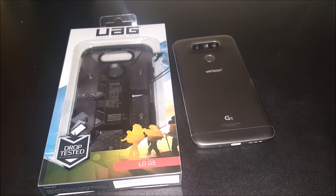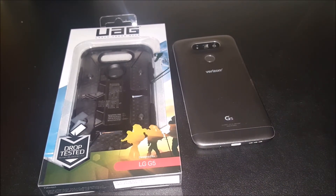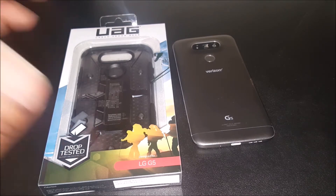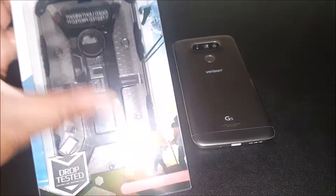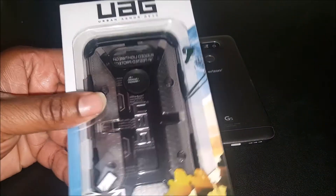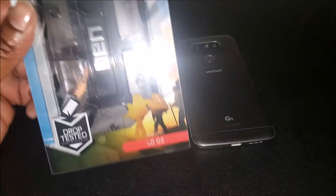What up YouTube, BG Tech Life, you already know what it is. I got my newest phone on deck, the LG G5, so it's time to start buying accessories. I got a case video for y'all. What I got here is the Urban Armor Gear case — UAG — for the LG G5.